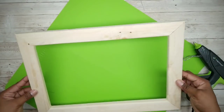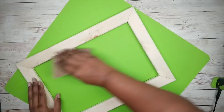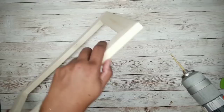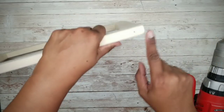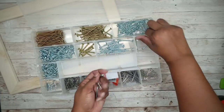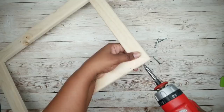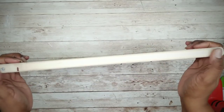Here is the frame all assembled. I'm going to take some sandpaper and sand those corners to remove any glue residue. Now I'll be reinforcing the corners with screws, so I'm going to drill a pilot hole about ¾ of an inch down from the corner on all four sides of the frame. I'll be using four number 6, 1½-inch wood screws, and then apply a screw into each one of those pilot holes. And now our frame is nice and solid.